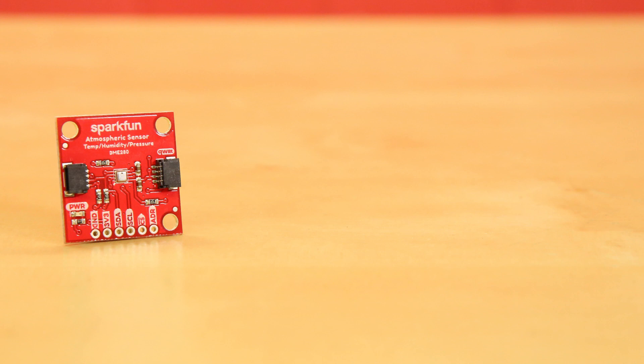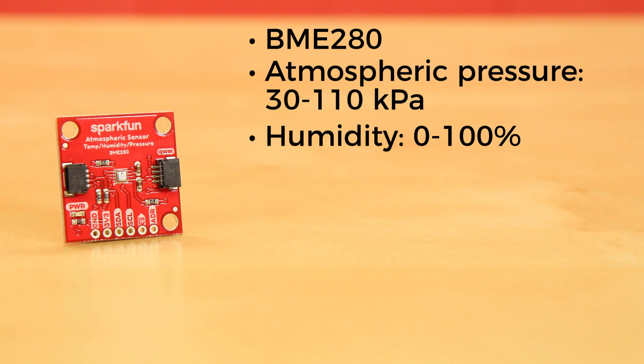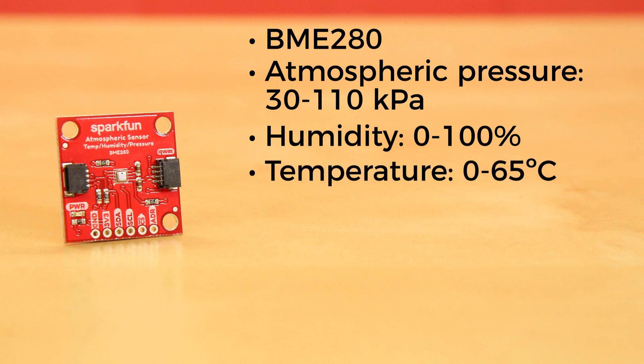The atmospheric sensor breakout sports the aforementioned BME280, an environmental sensor developed specifically for mobile applications where size and low power consumption are key design constraints. The sensor measures atmospheric pressure from 30 to 110 kilopascal, as well as relative humidity from 0 to 100% and temperature from 0 to 65 degrees Celsius. All communication is active via I2C and SPI, utilizing our handy Qwiic system.